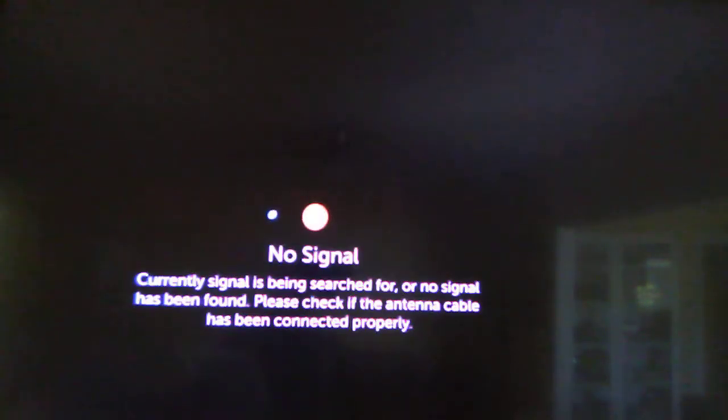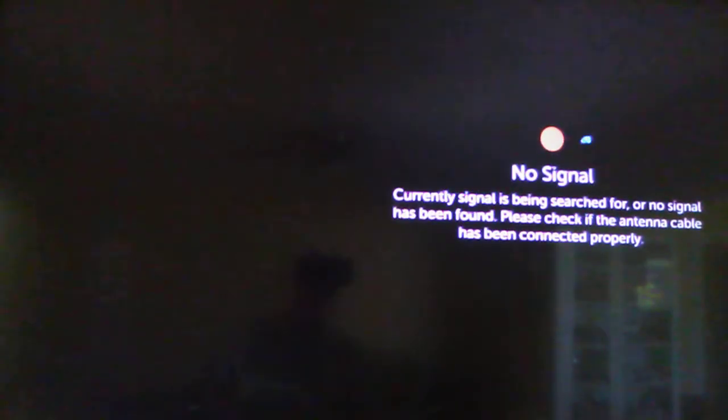Hi guys, today I'm gonna show you how to connect a smart TV to the internet. This is an LG TV. I'm gonna show you how you can connect to the internet. Of course, you open the TV, and then you have a remote control like this one.